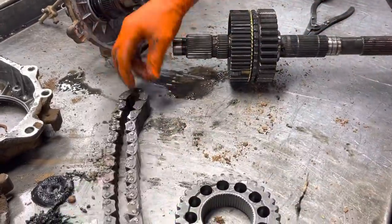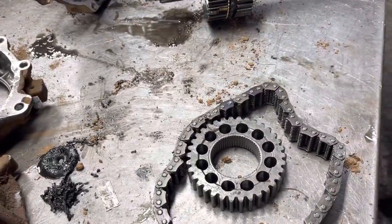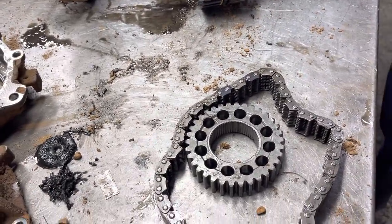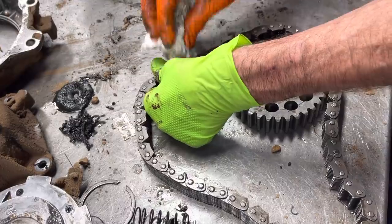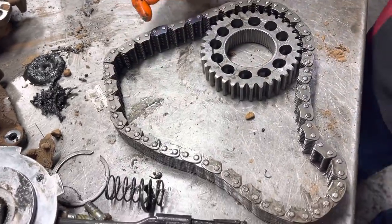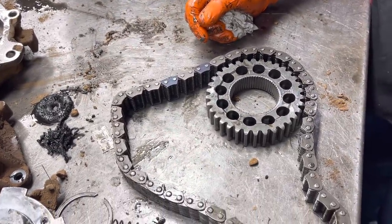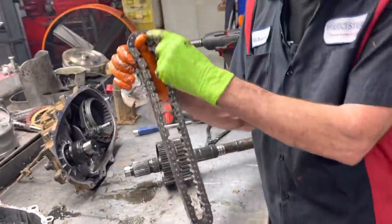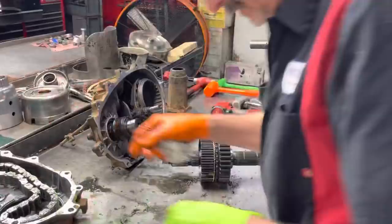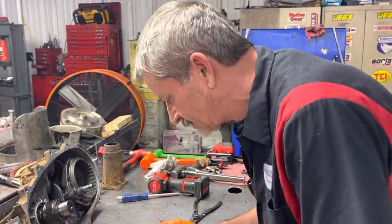Now some of these chains, you've got to look at them — this is how you identify them. If you notice all the links are the same color, but if you flip it over, you've got two purple links. So if you call O'Reilly's or like we have an off-road store here, Emeril Off-Road, that we get all of our off-road parts from — they'll ask you if it's got two, one, or three purple links, and that's how they identify this chain. They might ask you the width but they won't ever ask you the length. If you need anything, go to Emeril Off-Road here in Emeril, Texas — those guys are awesome.